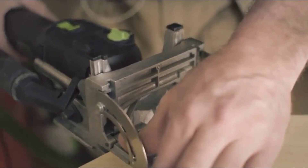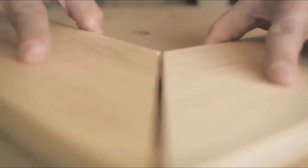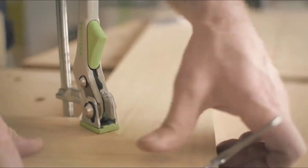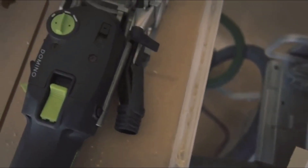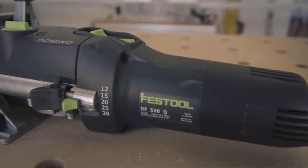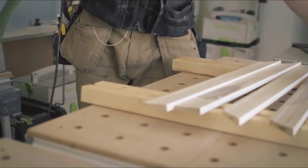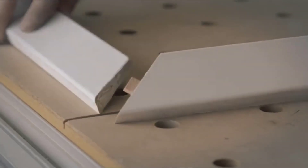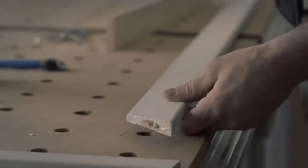Using it for lining up subfloors if need be — the uses I keep finding for it just keep expanding. I work alone the majority of the time, and rather than having to bring an assistant on site to help me align oversized workpieces, the Domino does that just fine. It doesn't need to take a break, it doesn't need to eat lunch, and it's on time every morning. Using the Domino to pre-assemble millwork and door and window casings really sets my work apart. It allows me to produce a better quality product that looks great when installed and is going to last longer than the competition.